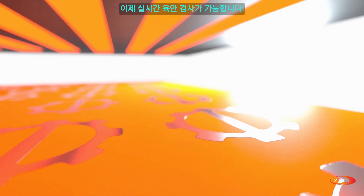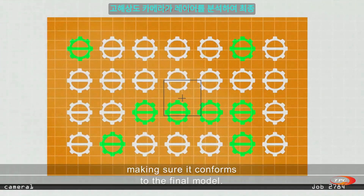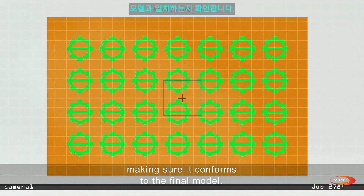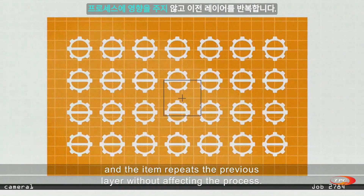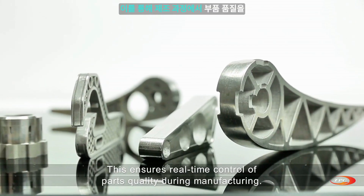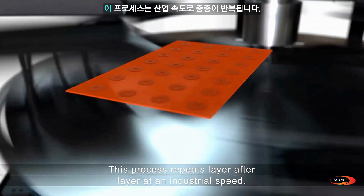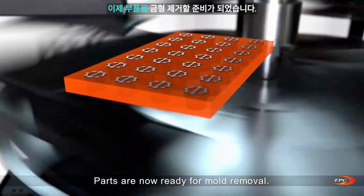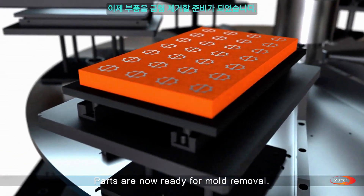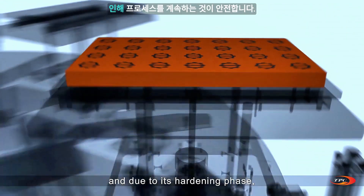The hardened layer is now ready for real-time visual inspection. A high-resolution camera analyzes the layer, making sure it conforms to the final model. If it does not, the defective layer is removed and the item repeats the previous layer without affecting the process. This ensures real-time control of parts quality during manufacturing. This process repeats layer after layer at industrial speed.